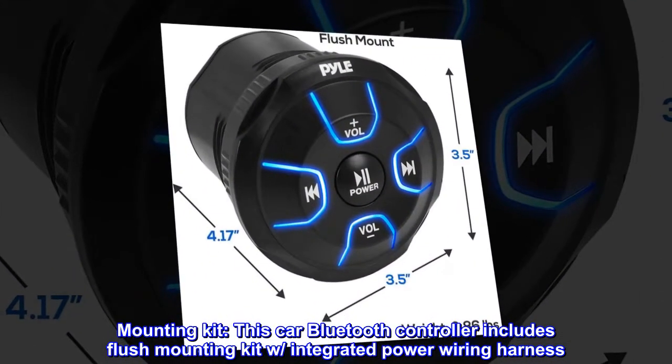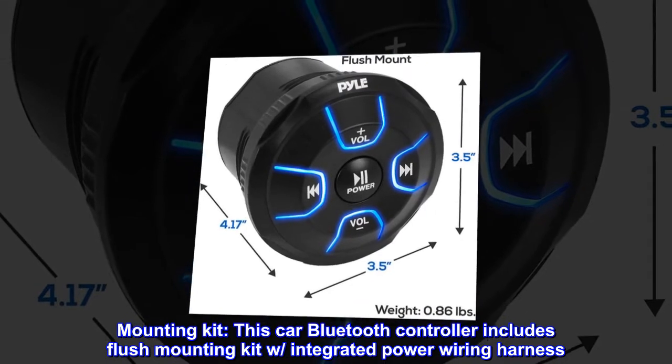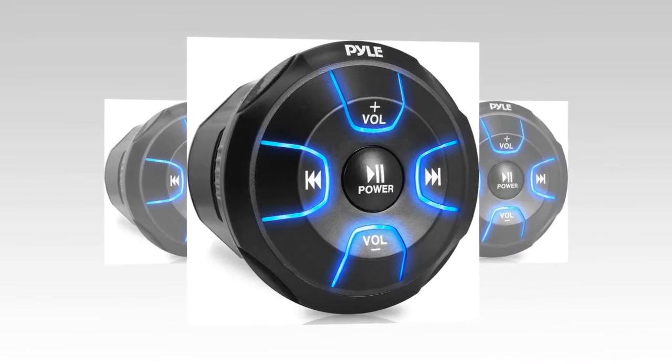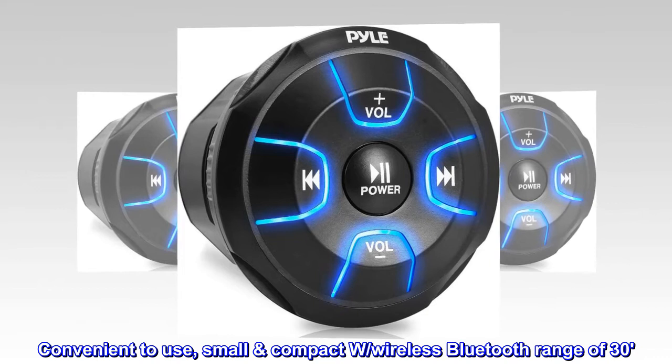This car Bluetooth controller includes a flush mounting kit with integrated power wiring harness. Features universal vehicle mounting and can be in-console flush mounted. Small and compact with a wireless Bluetooth range of 30 feet.